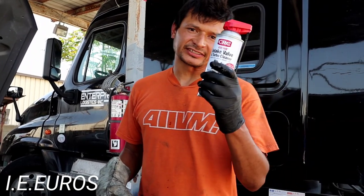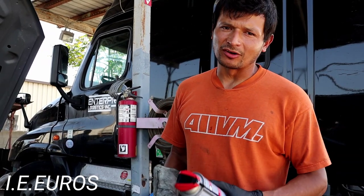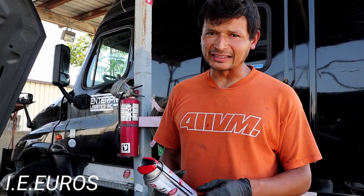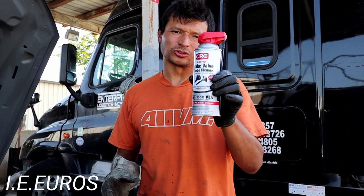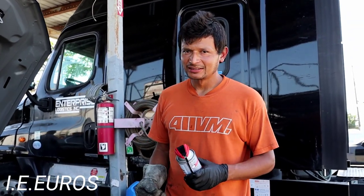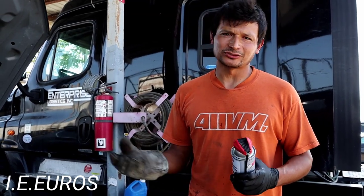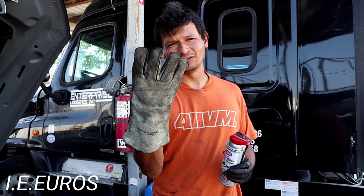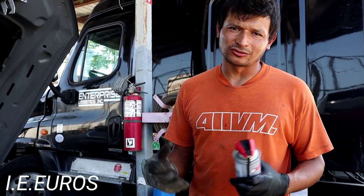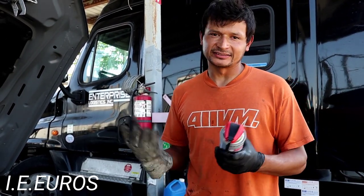I've finished applying the first can. I have a second can. If you have a really bad misfiring problem you may need to use two cans. But even for prevention it is good to use two cans because it can clean the whole system. I need to protect my hand because the can gets super cold — because of the weather right now it's hot, but the can gets very cold and your hand will feel like it's burning. Nevertheless, this is to complete the job.